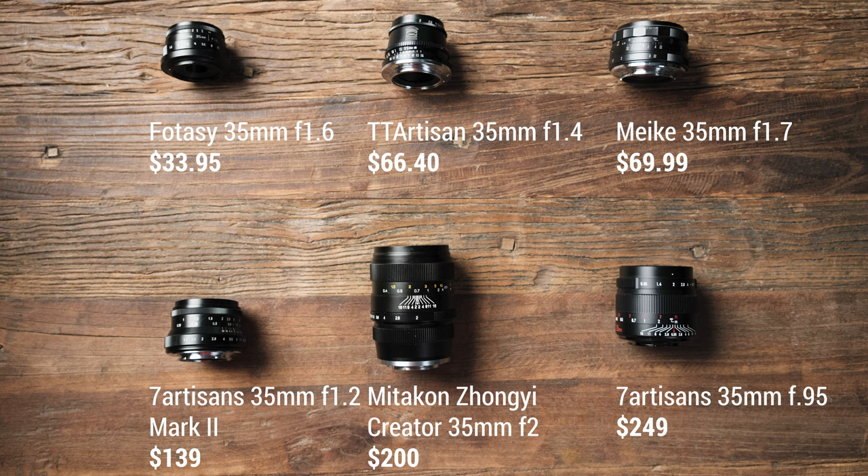We'll divide the rest of the video into two parts. In part one we'll do a more scientific comparison and testing for all these lenses, and in part two I'll talk more loosely about my experiences shooting with them and pick an overall winner. To begin the more rigorous comparison, let's start with price — shown on screen in US dollars on Amazon, ranging from the dirt cheap Photosy up to the most expensive 7 Artisans 0.95.